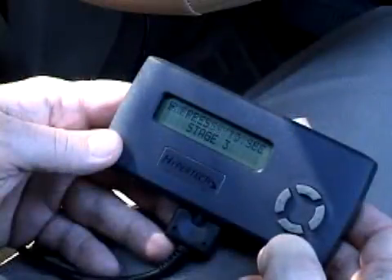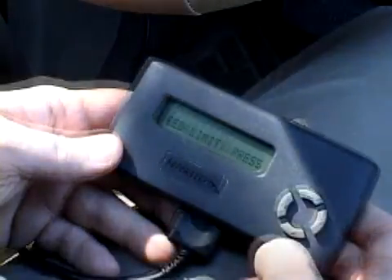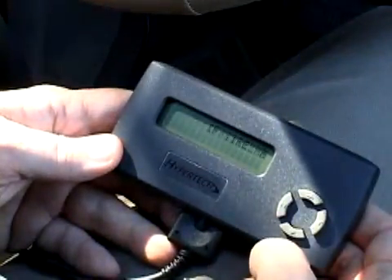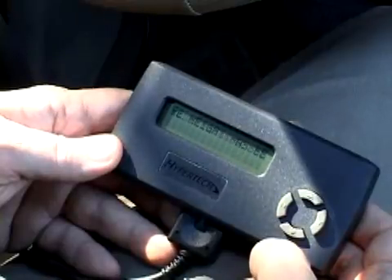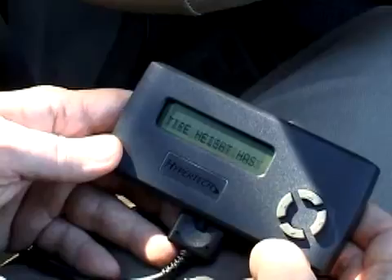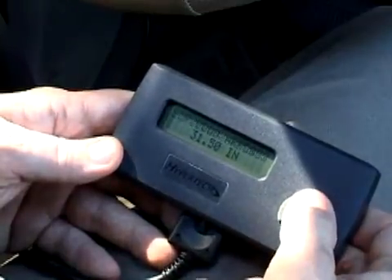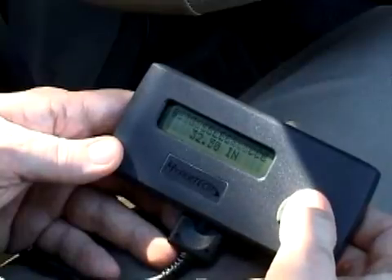Once you choose which stage of tuning you would like, press the Y button. The Max Energy also gives you the ability to correct the speedometer and odometer if you have installed tires with an overall height that is different from the original factory tires. If you have not installed larger tires, simply press the N button. But if you have, press the Y button and use the up or down arrows to select your new tire size, then press Y. If you don't know your tire size, you can ask your tire dealer or measure a tire yourself.